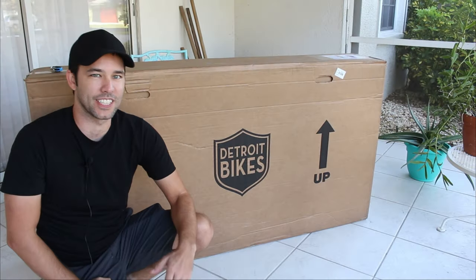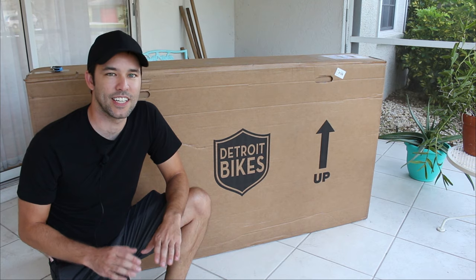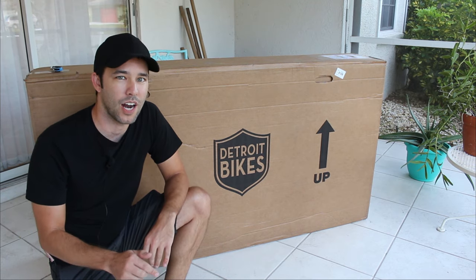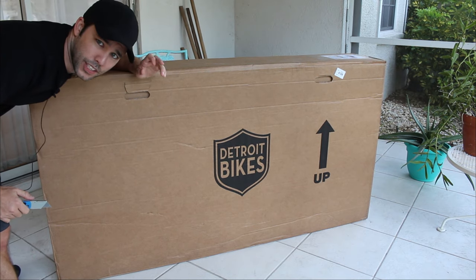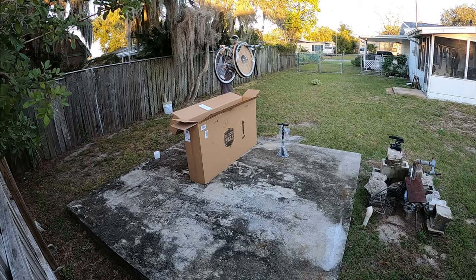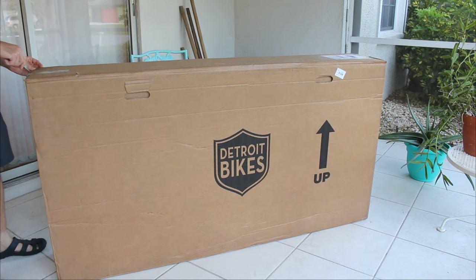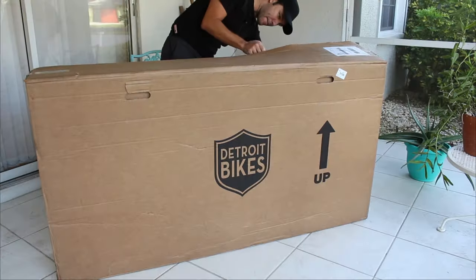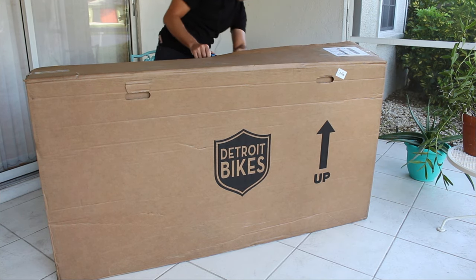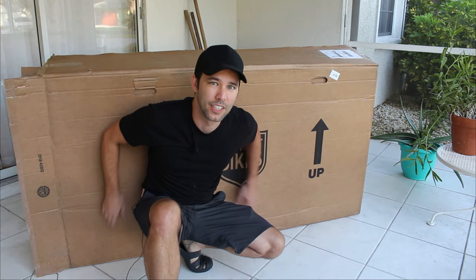Hey guys, welcome back to the channel. In this video I'm about as excited as I can get because Detroit Bikes sent me this eSparrow to review. Today we're just going to unbox it and assemble it, but in about a week I'll do the full detailed review, so make sure you subscribe. For full transparency, Detroit Bikes did send me this bike for free to review.